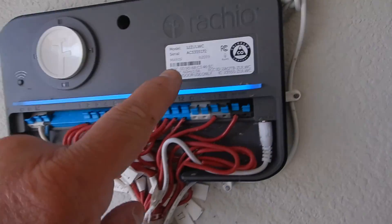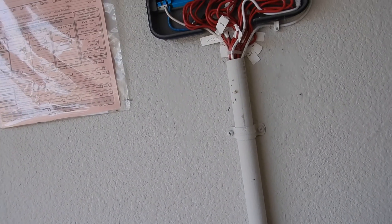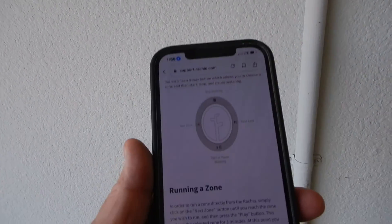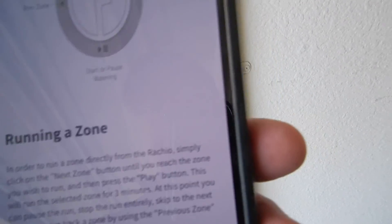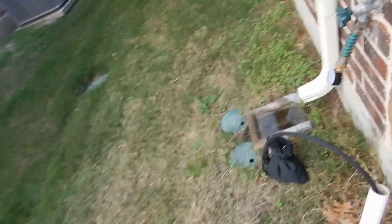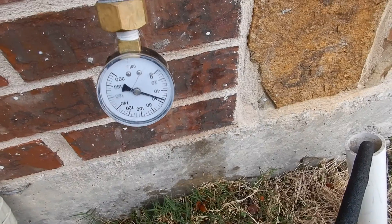Inside the garage on the south interior wall, I took the cover plate off to get the model number — this is a Rachio. Instructions are available online. You can look it up and find the manual instructions right there. And our pressure gauge is still reading about 55 psi, which is good.